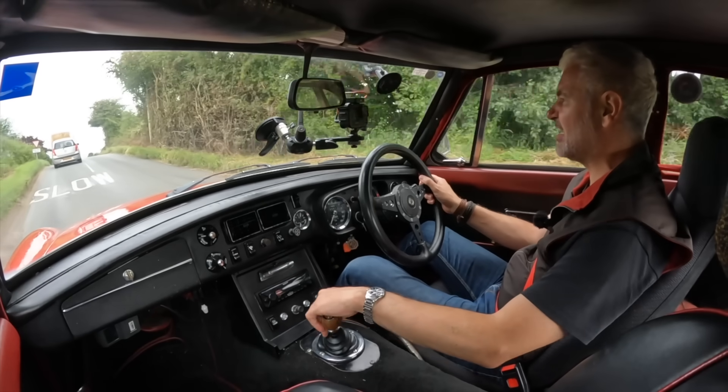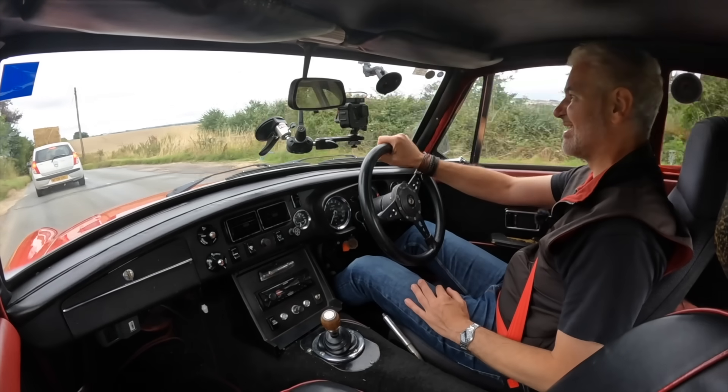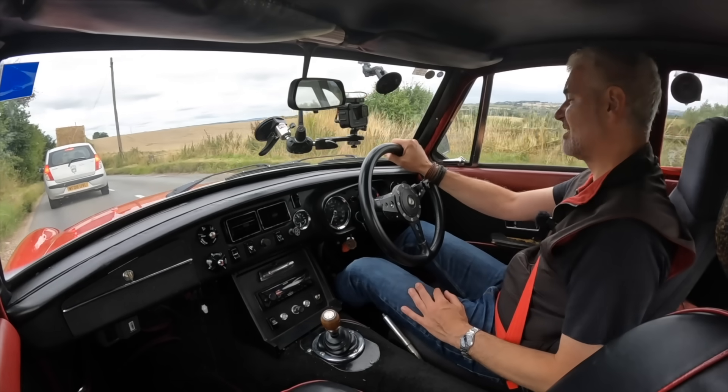It's running grippy tyres — AD048s I think they are, Yokohamas — which are basically track day tyres, so should have plenty of grip.